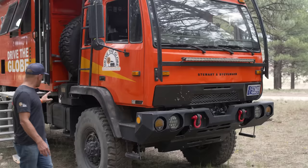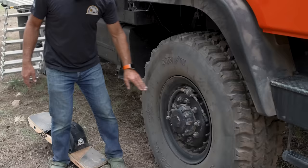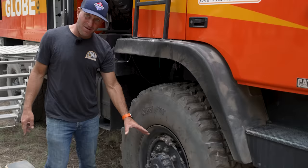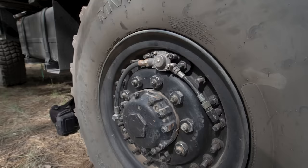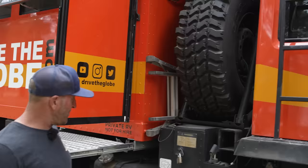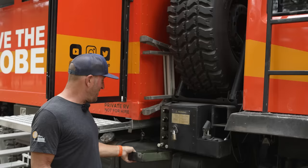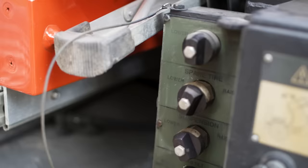I put underbody boxes underneath the vehicle for storage for camping. The tires are big — these are 48-inch tires. One of the features the military trucks come with is a central tire inflation system. It's push-button controlled from the cab, and when you go off-road you hit the button for sand or mud and it automatically inflates and deflates as you drive. The spare tire is located up here — it's 400 pounds per tire, so it's all hydraulically controlled with a boom that lowers and raises the tire.